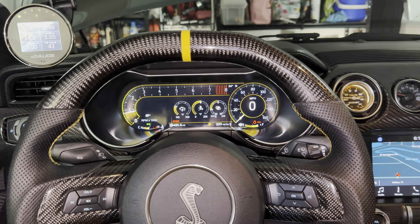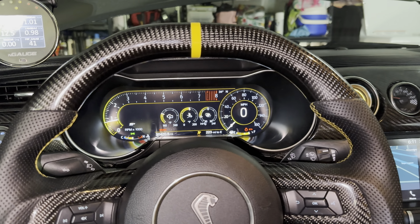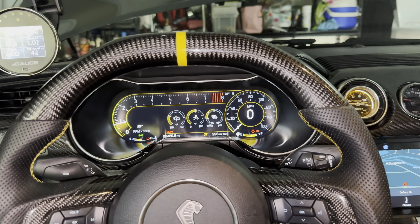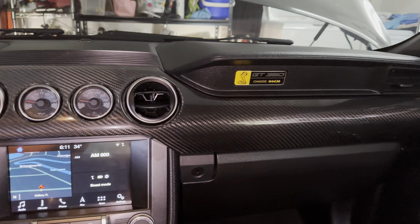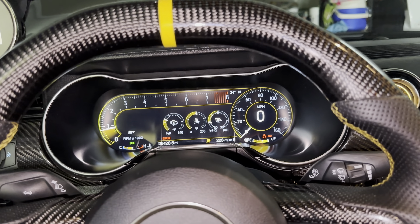Okay guys, I just got this a little bit set up like I like it so far. I did a little bit of yellow to match the interior yellow accents I have, so I put the gauges in yellow.